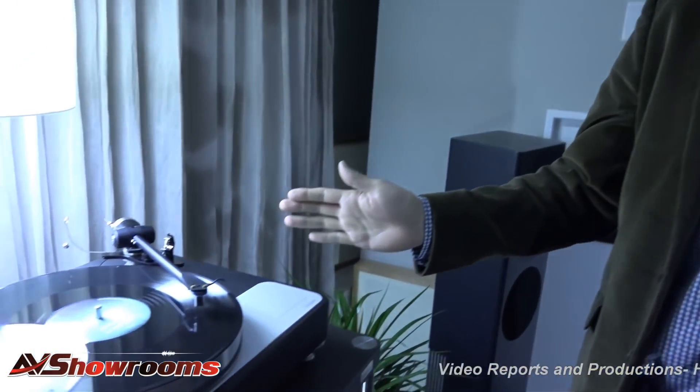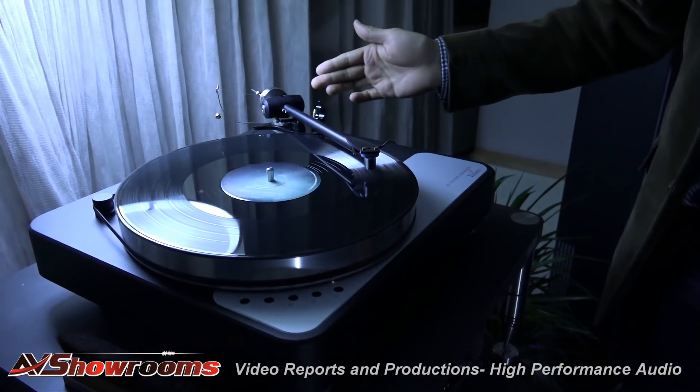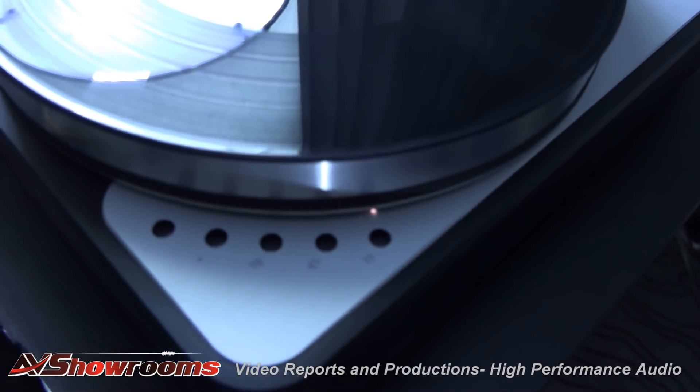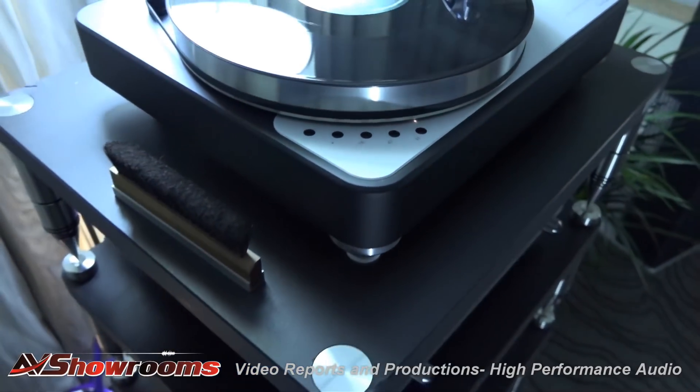We have the new Dr. Feikert Velare turntable. This is its North American debut. This is a package we'll be offering this fall with an Origin Live 9-inch tonearm called the Silver, built-in speed control, aluminum platter — which is new for Chris, he usually uses Delrin — and this package is going to retail for $3,500 when it starts shipping.